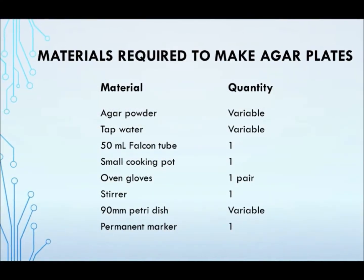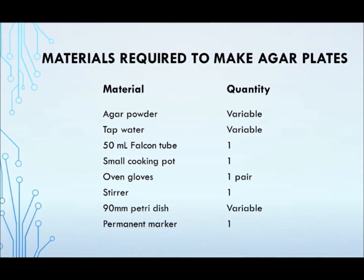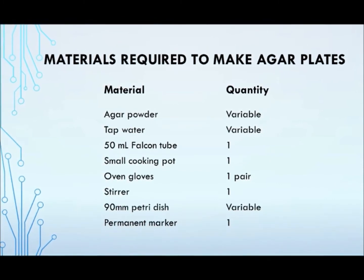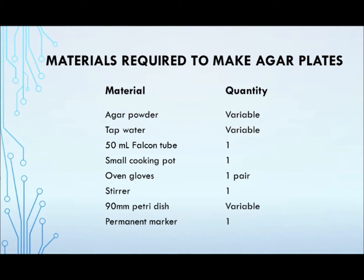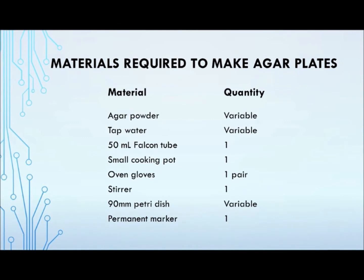This video will show you how to prepare the agar plates for you to grow the slime mold. Note that the amount of agar powder and tap water can vary, depending on the concentration of agar that you wish to prepare.